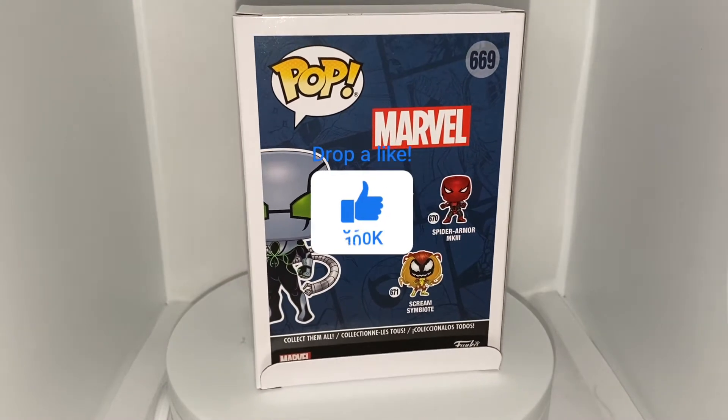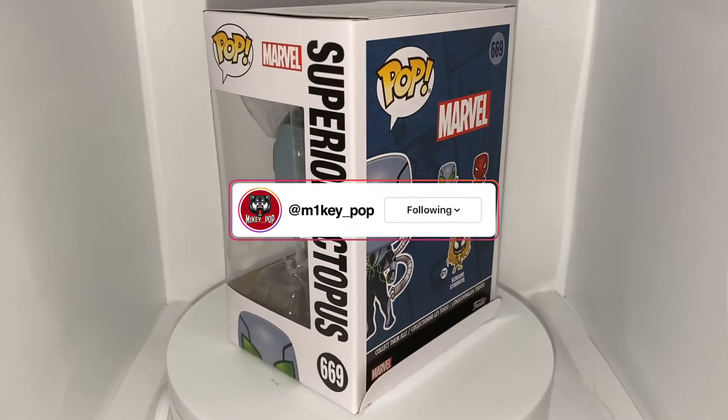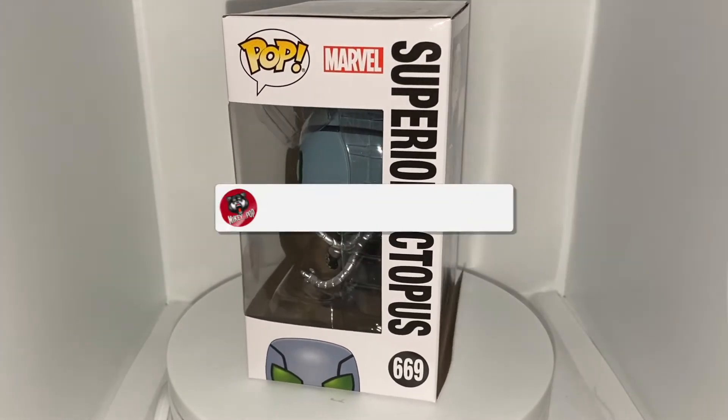Hello and welcome to MikeyPop. In today's video we're unboxing and reviewing the new Funko Pop Marvel Superior Octopus. So without further ado, let's get it started with the review.